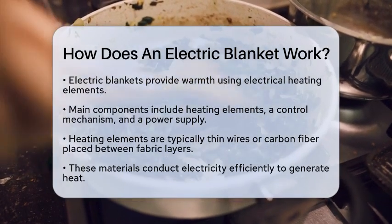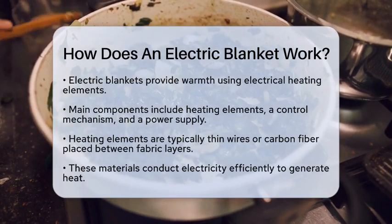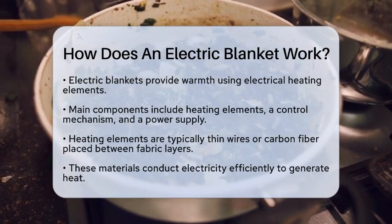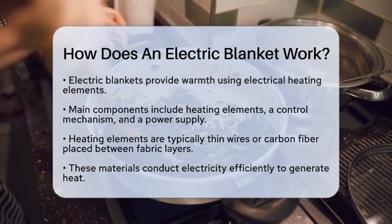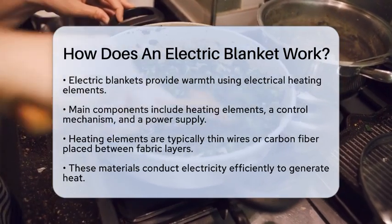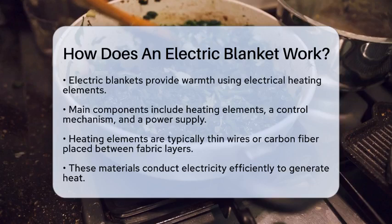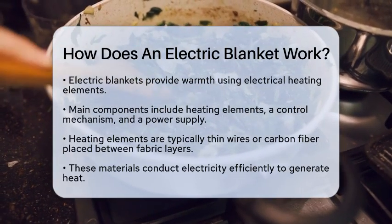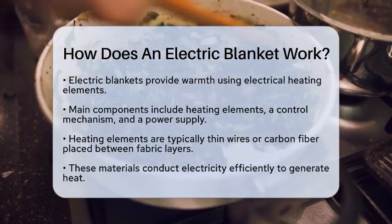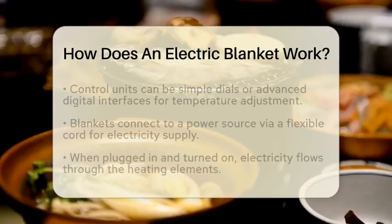Electric blankets use electrical heating elements to provide warmth. The main components of these blankets include heating elements, a control mechanism, and a power supply. The heating elements are usually thin wires or carbon fiber placed between the fabric layers. These materials conduct electricity efficiently, allowing them to generate heat.